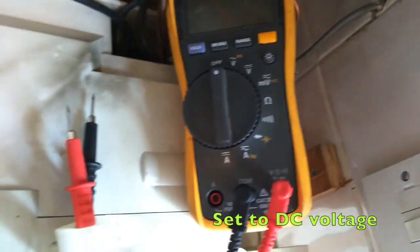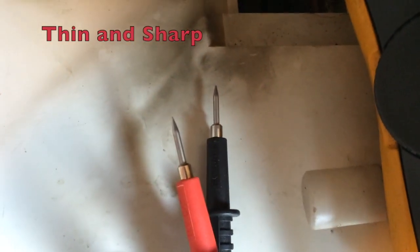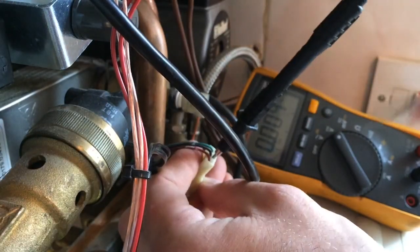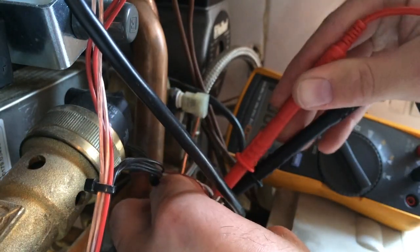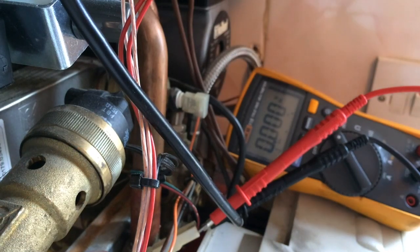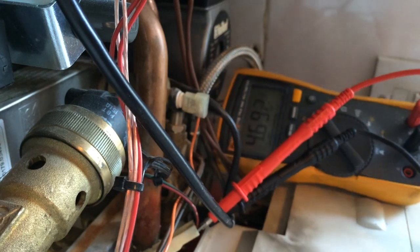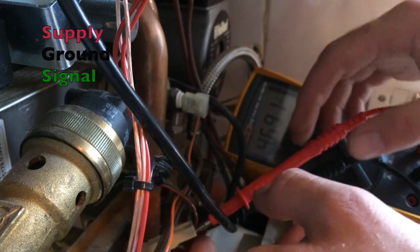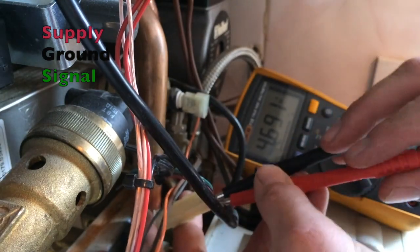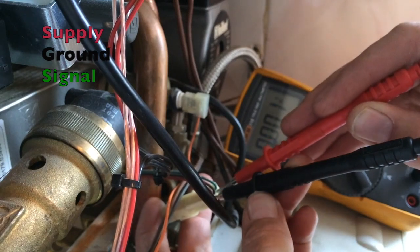All we are going to need is a multimeter and some good quality tips. Let's have a look — black and red. Let's turn the power on to the boiler and see what we got on black and red. 4.69 volts.